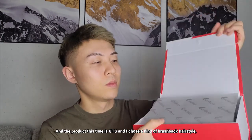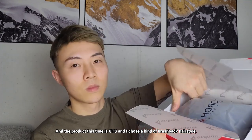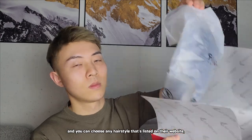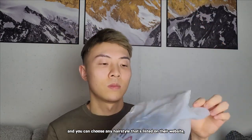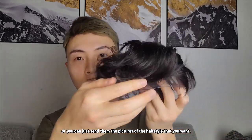The product this time is UTS, and I chose a kind of brush back hairstyle. You can choose any hairstyle that's listed on their website, or you can just send them pictures of the hairstyle that you want.